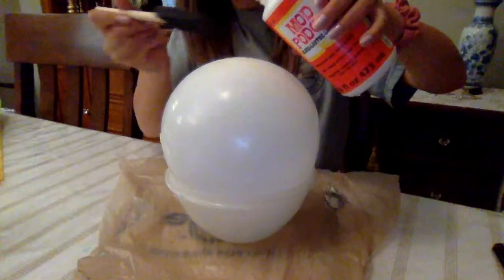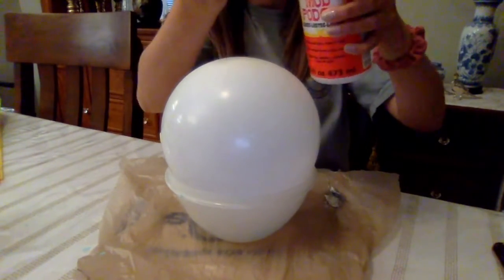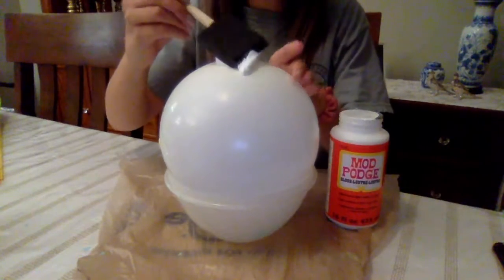To start off, I'm going to apply a thin layer of this Mod Podge all over my balloon.